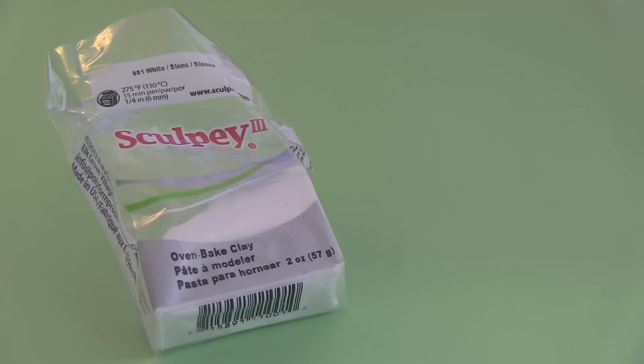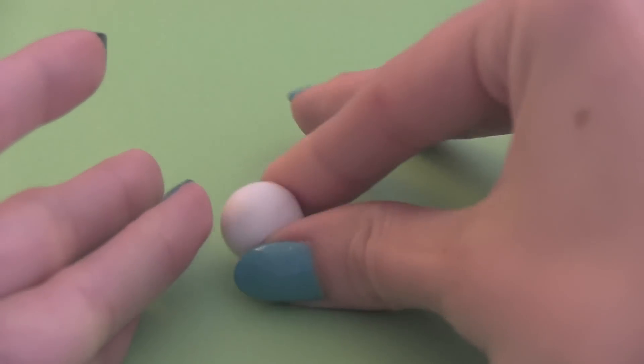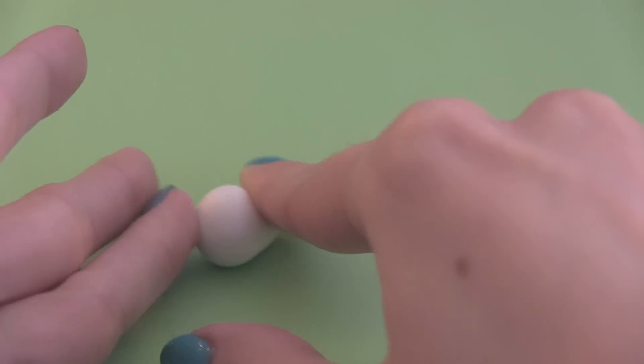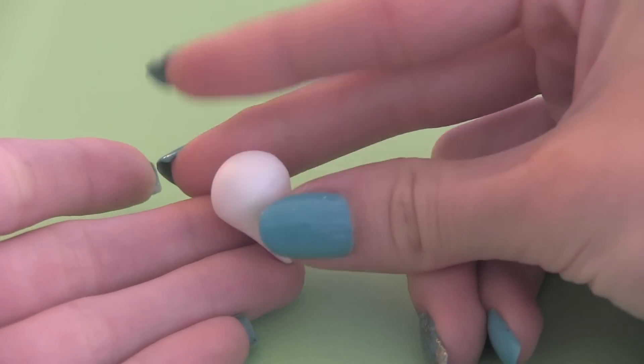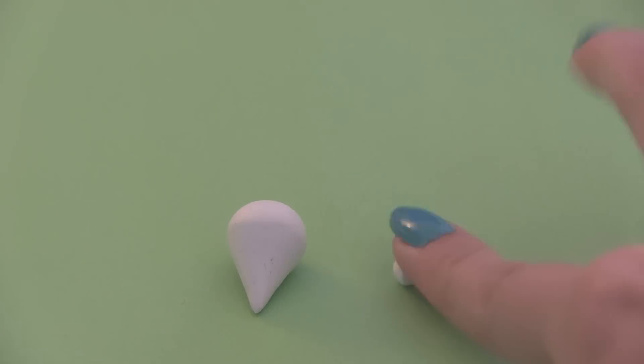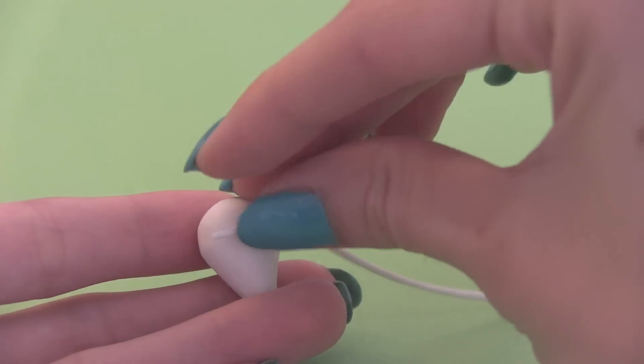To make a snow cone charm, start out with some white polymer clay. You're going to roll a small piece of it into a ball and then shape the bottom part to resemble a cone. You'll want a point at the bottom and then you'll want it to stay rounded at the top. Now make a really thin snake and you're going to wrap it around the top like I'm doing here.